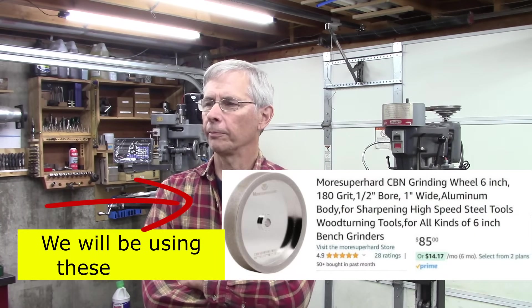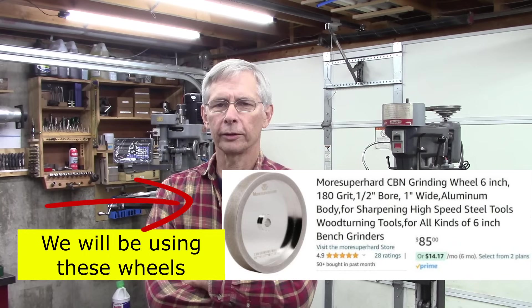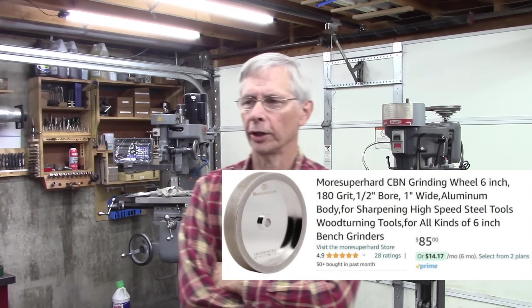Hello and welcome. Today we're going to build a CBN grinder. If you're not familiar with CBN, it's an amazing material for grinding high-speed steel and tool steel. It's not good for carbide — it'll grind carbide, but it's not really hard enough. And mild steel will clog the stone up.